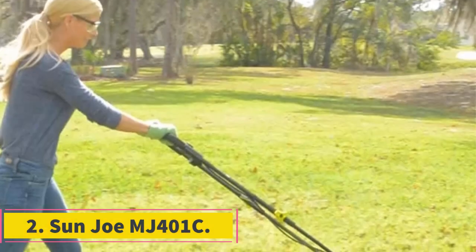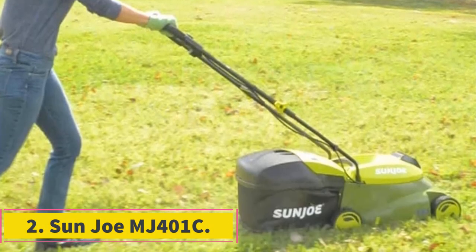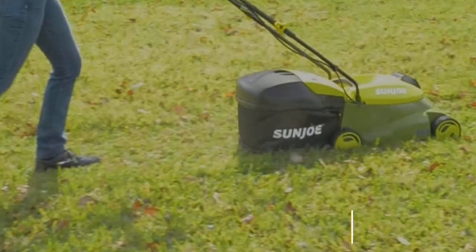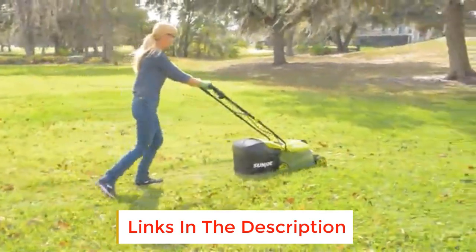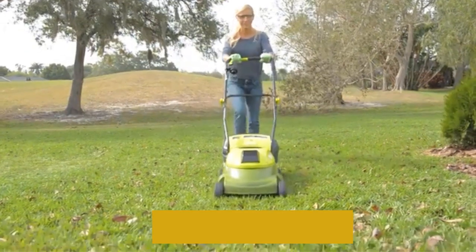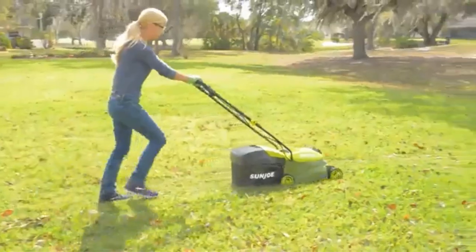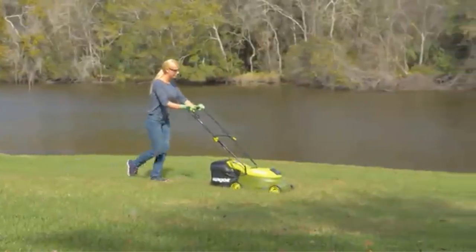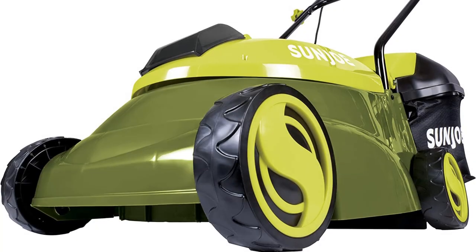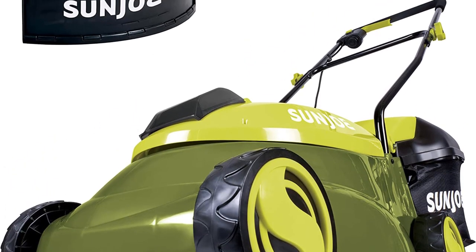Number 2: Sunjoe MJ401C. The Sunjoe MJ401C Pro 14-inch Cordless Push Lawn Mower is suitable for small to mid-sized yards and lawns. This cordless push lawn mower is easy to use and easy to maneuver, making it one of the best lawn mowers under $250. The durable 14-inch steel cutting deck cuts a wide path with precision, and you can easily adjust its cutting height to three different heights depending on your preferred grass height.